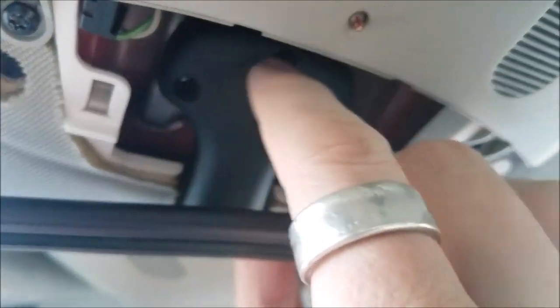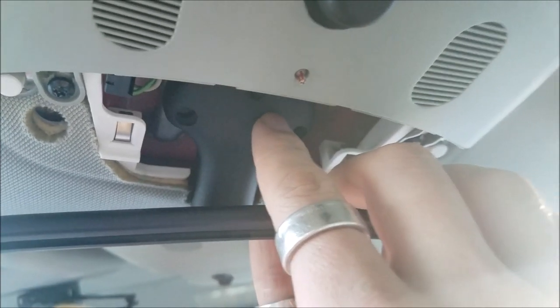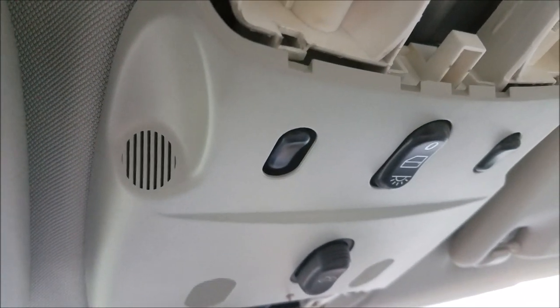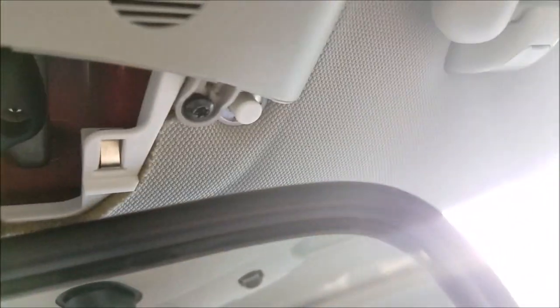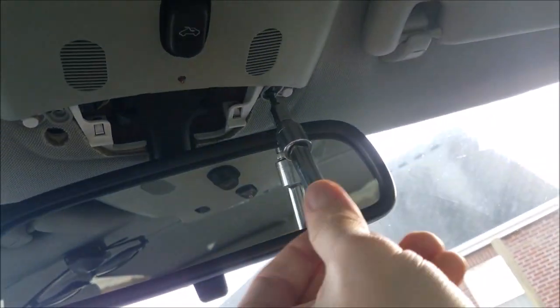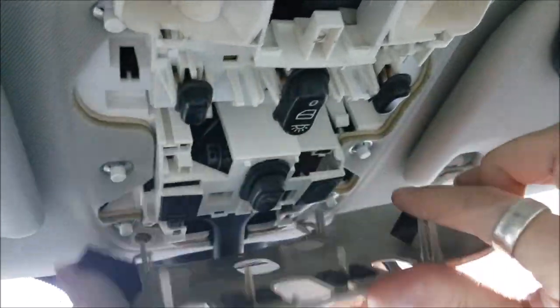Once that is removed, go to the front - you don't even need a trim removal tool, you just kind of get your nail in here and this pops off. There are tabs here where this slides up into place, so just get your finger in the end, pry it down, and it will slide out very easily. Here you'll be able to see the three torx bits - I believe it's a T25 torx bit. Before you do that, you'll want to get this panel off too, using your T20 torx to remove these two screws.